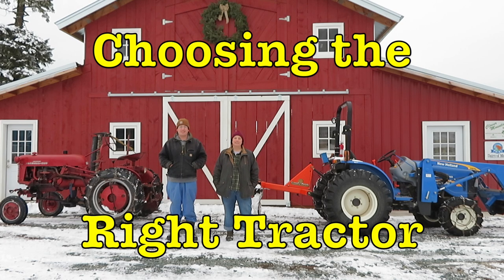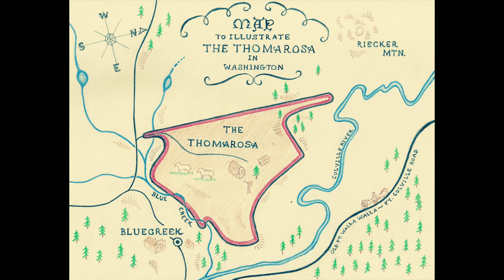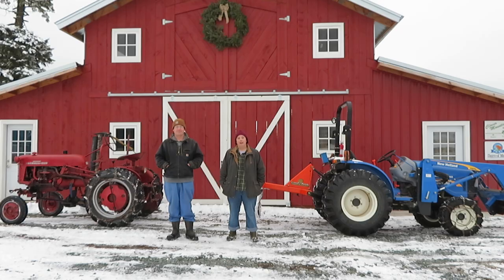Hello there and welcome back to the Tomorosa. Today we're talking all about tractors. You may remember, if you watch our other videos, that we do have a video out about our Farmall Cub and why we think that's a great tractor for small farms and homesteads, and we're going to build on that in this video.